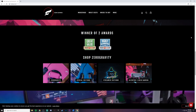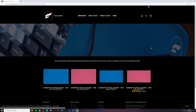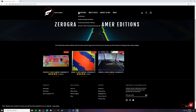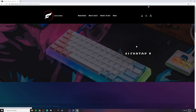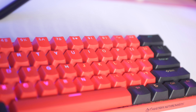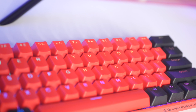As far as availability, retailers for this are going to be directly through Odin Gaming's website, MechanicalKeyboards.com, Micro Center, Max Gaming, and a few other online retailers. There are plenty of options when it comes to getting this mouse pad online, so I would try to find the lowest price by checking out the different retailers, and if one size is sold out at a particular website, you can check those other retailers to see if they have it in stock.